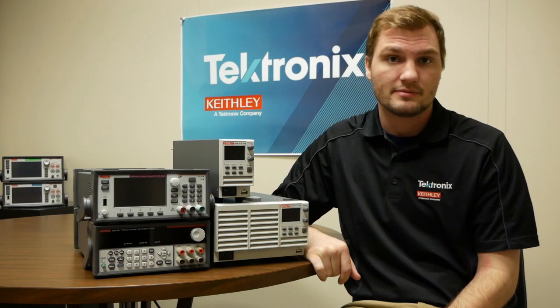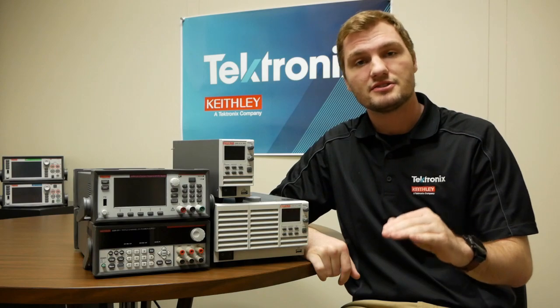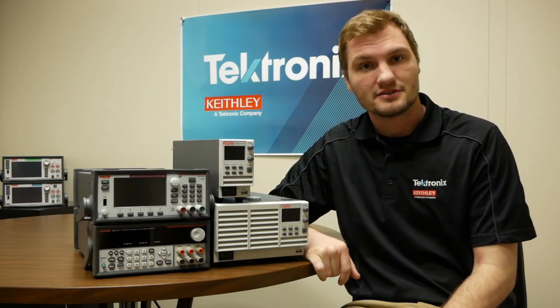Finally, most benchtop supplies come with test sequences or at least some amount of programmability, which allows you to change the output voltage at set times so that you don't have to fiddle with your power supply while running your test.